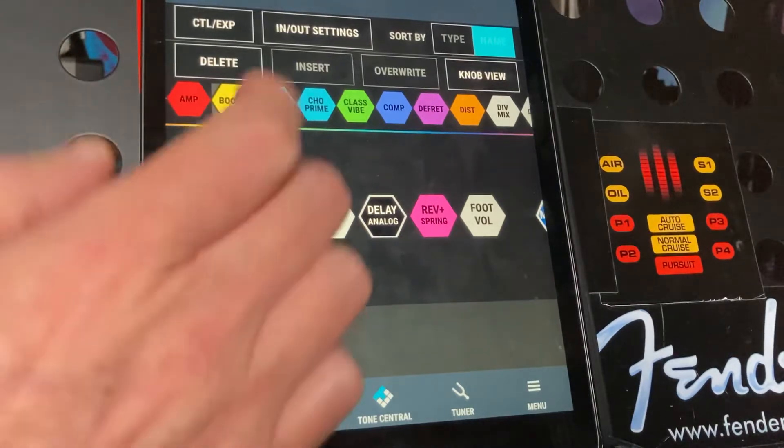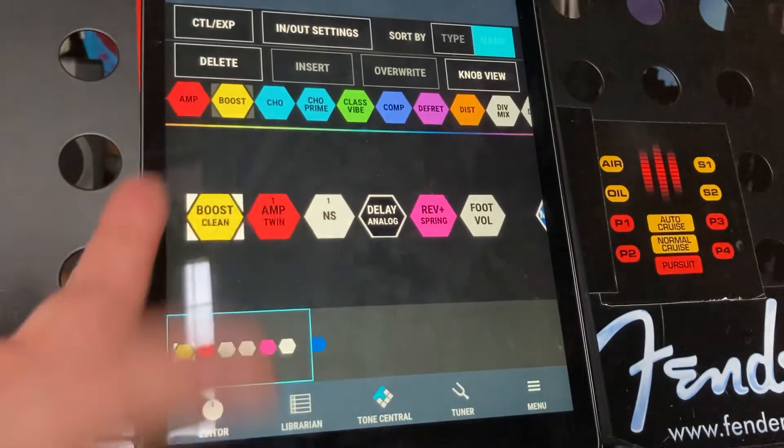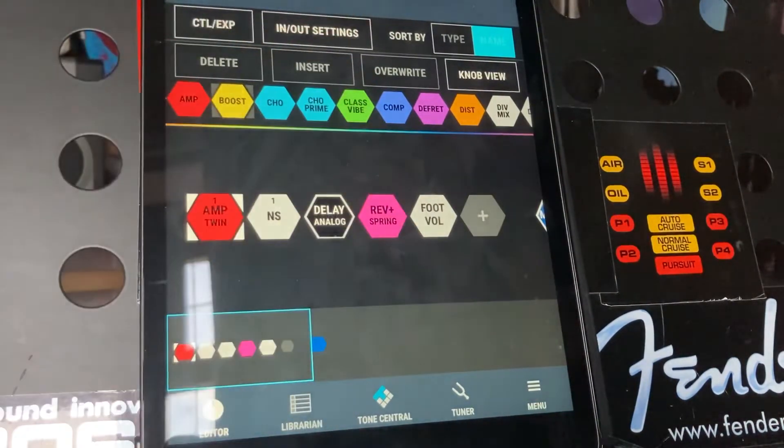I'm just going to show you how to delete that. So you can see it lit up — you just hit delete and it takes it out of the chain. Obviously only do that when you know you want to delete it, because it's just going to take it straight out of there.